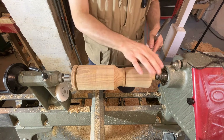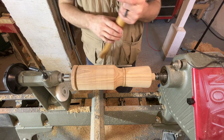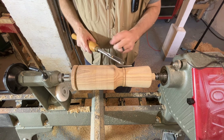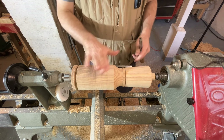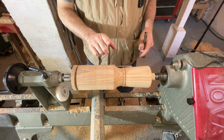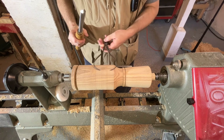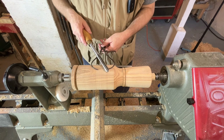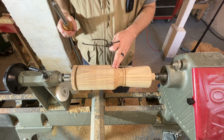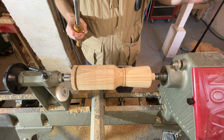We've flipped the mallet end to end so now we've got the head up here at the headstock and we're going to work on the handle. I've resharpened my half-inch bowl gouge and I'm going to use it just like we did on the head to clear off the waste material. We've got a lot of waste material here where the handle is. We want the handle to be about an inch and a half at its widest point, so I've got my calipers reset at an inch and a half and we'll keep working this portion down until we're at about an inch and a half.